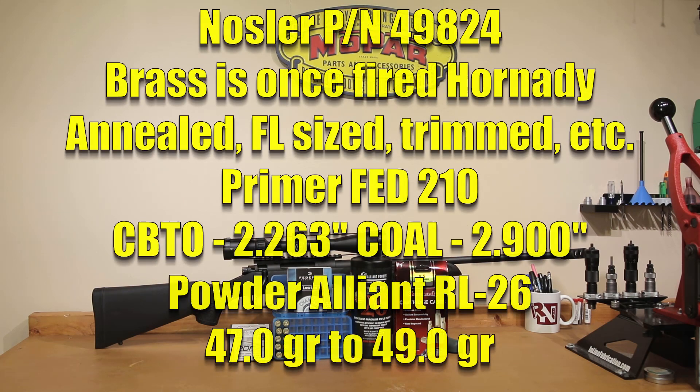This is the 140 grain RDF, part number 49824. This is the second firing on this brass, so the first since we've fired it. It's been annealed, full length resized, trimmed to 1.910 inches, chamfered and deburred. Our flash holes have been uniformed and we've primed our brass with standard Federal 210 primers. Our powder for today is the Alliance Reloader 26. QuickLoad is where we're going to be getting our charge weights for today. We have actually worked up loads below this already in our Ruger Precision Rifle with 147 grain projectiles, so we should be fairly confident we're going to be in a safe pressure range. We're going to be starting at 47 grains and working all the way up to 49 grains in 0.2 grain increments.